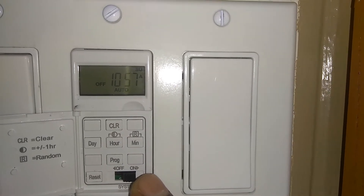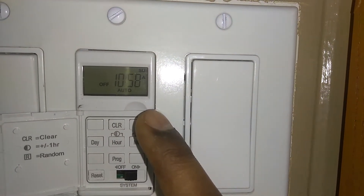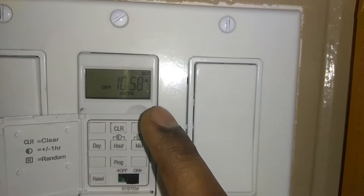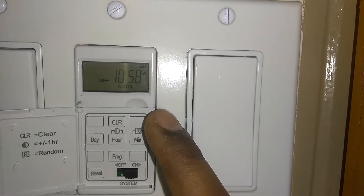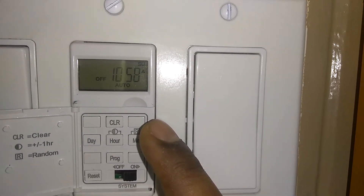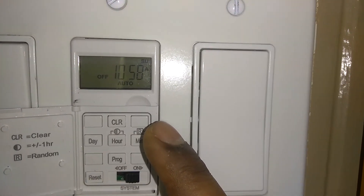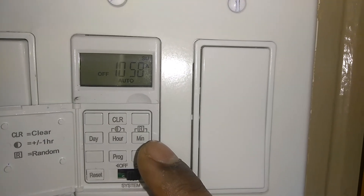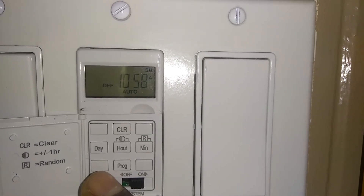Once you get your switch hooked up, you can determine if it's wired correctly by turning the breaker on. You should see the display timer light up. If you don't see that, or if it's blinking on and off, there's a problem with your wiring connection and you'll need to go back to the first video to troubleshoot.